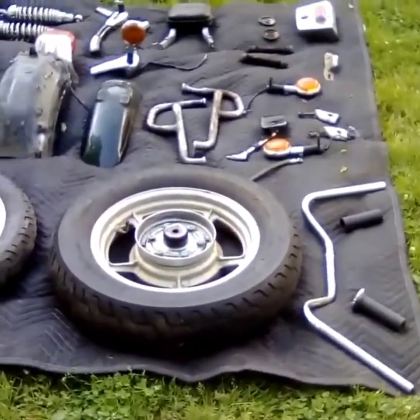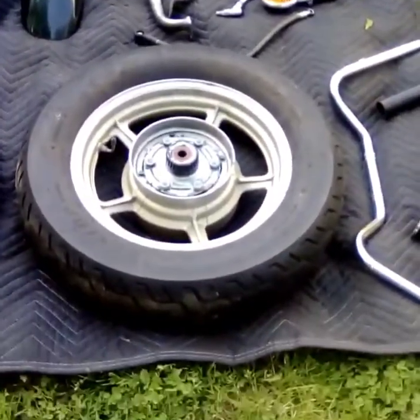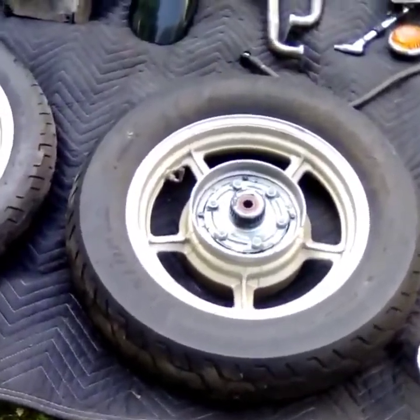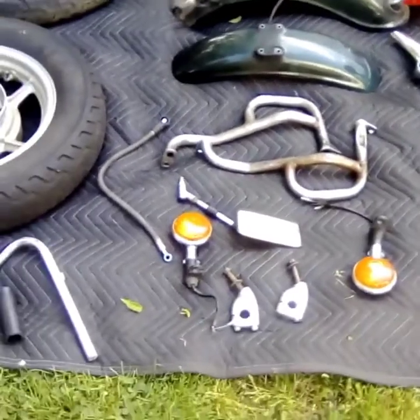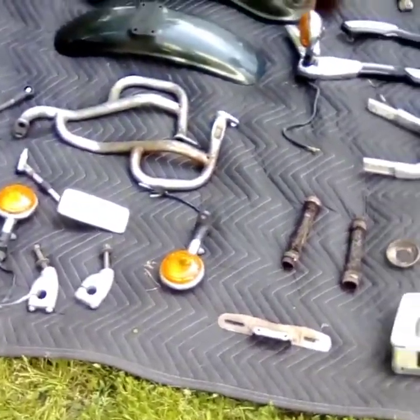Pat here from West Corners Custom Cycles, getting ready to do a wrap-up video on this 94 Yamaha Virago I've been working on. There are several previous videos — this is the wrap-up. Let me show you everything I took off the bike — it's all here on this blanket. Some of it was replaced, some of it was completely left off. These cylindrical dirty rusty things are the baffles that I drilled out of the exhaust.